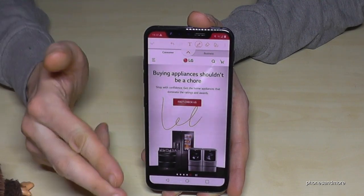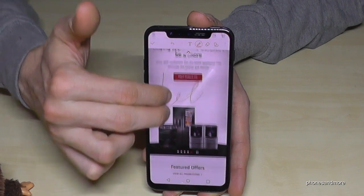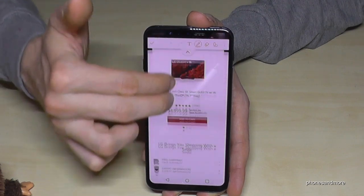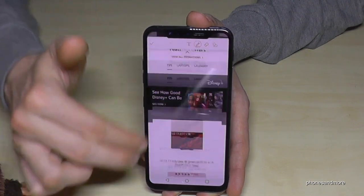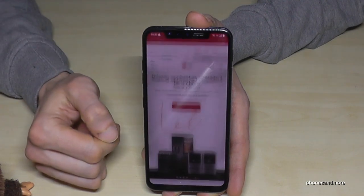You can also draw something inside the scroll shot. Use two fingers to scroll down through it. When you're done, go here to save it to the gallery.